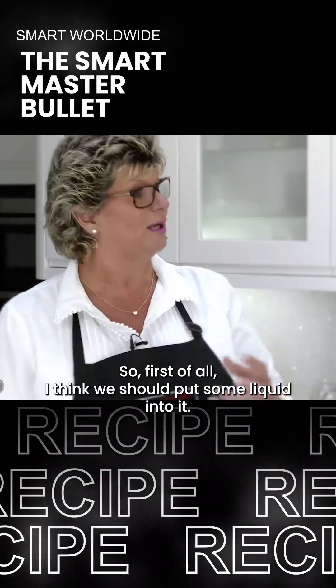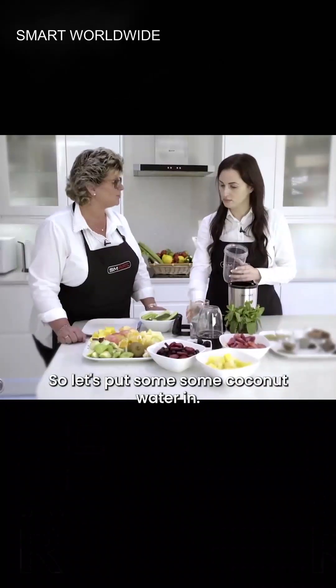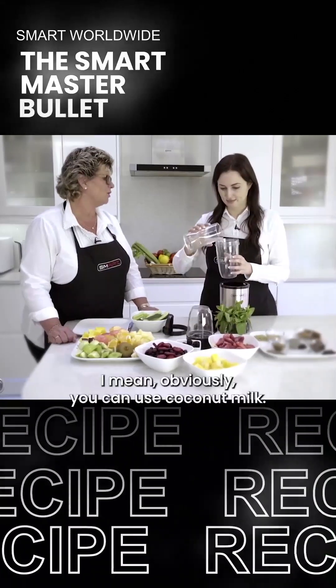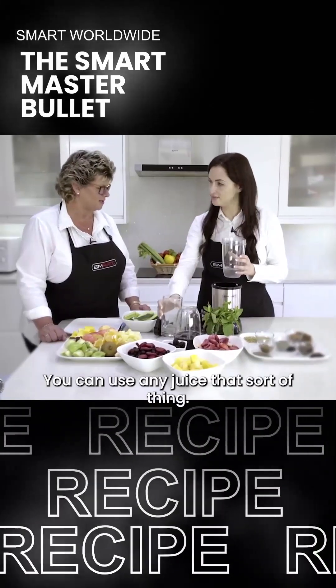I think we should put some liquid into it first. Let's put some coconut water in. Obviously you can use coconut milk, you can use any juice, that sort of thing.